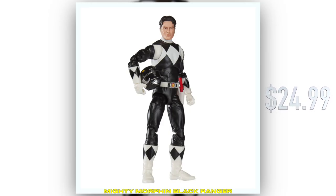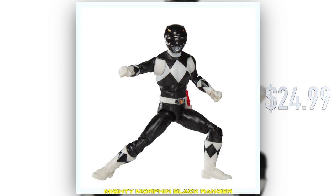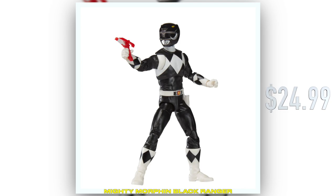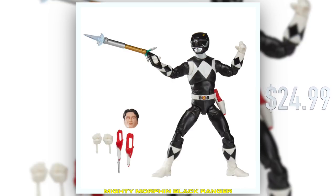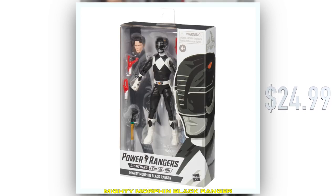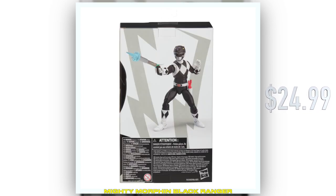So Adam is another MMPR Black Ranger. Whenever we do figure or at least costume re-releases, we like to try and include a couple new things. Of course, one is Adam's portrait, which looks great.